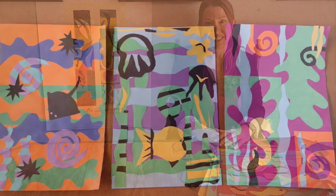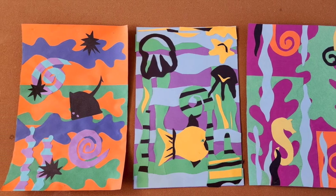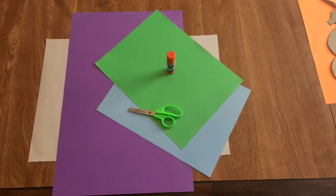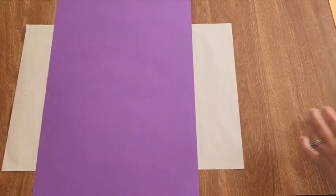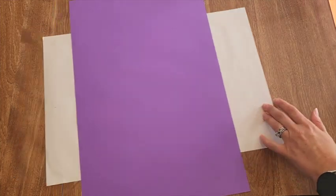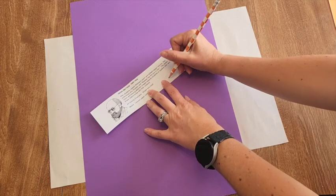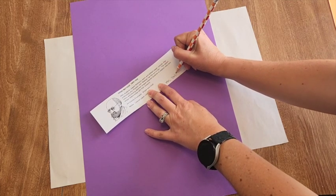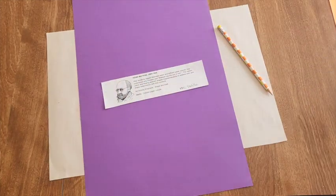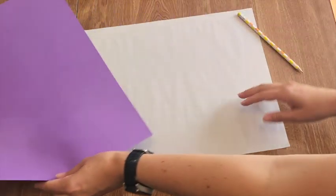The first thing we're going to do to get started on our Henry Matisse abstract motif is write our name on our Matisse sticker and glue it on the back. Once you've glued that on the back, flip it over and set it aside.